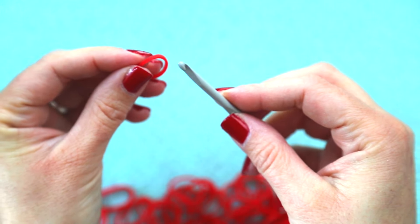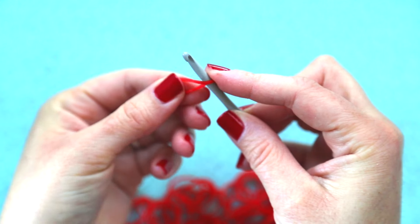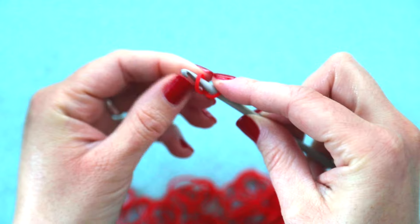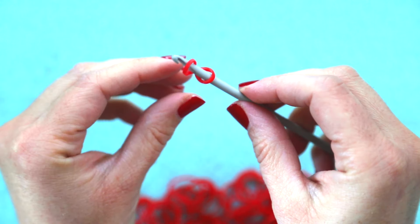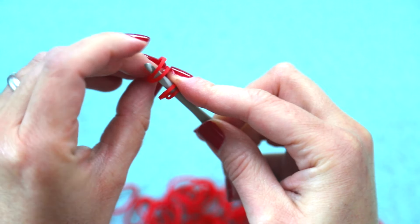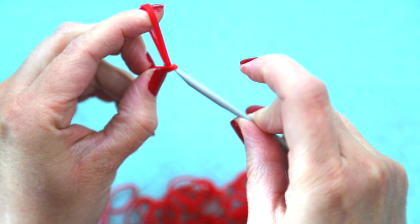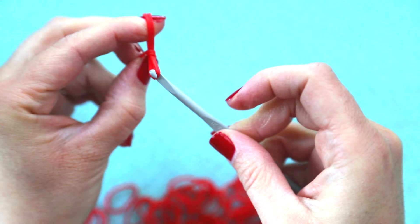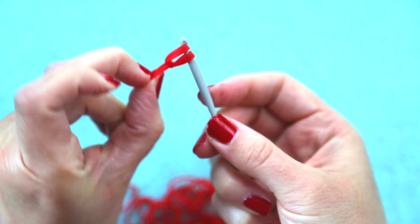To begin, take a single rubber band in the color you want your heart to be. Twist it and wrap it around your hook once so that it now looks like that. Then take two rubber bands, put them on your hook, and slide that initial band to the center and bring the other side onto your hook.